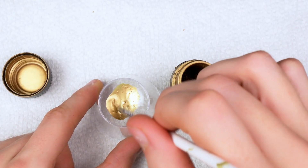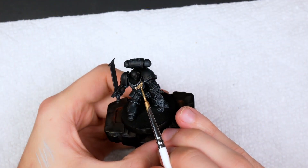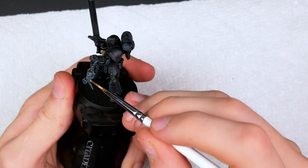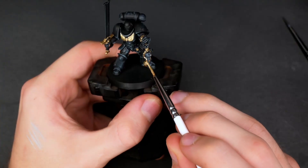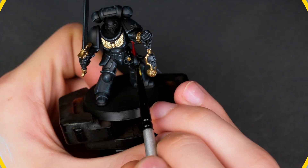Moving on to the gold, for which I used Green Stuff World Antique Gold and Vallejo Metal Color Gold, mixing them together and adding a bit of bronze just to make it a bit warmer. This is definitely my favorite gold as it applies like absolute magic — it's a single layer and goes on perfectly. But be careful, if you accidentally get it onto your model it will go everywhere. I also got a little bit over-enthusiastic and painted a lot of extra parts gold.